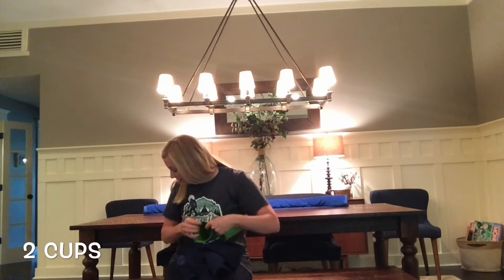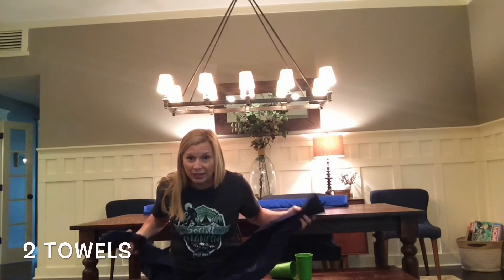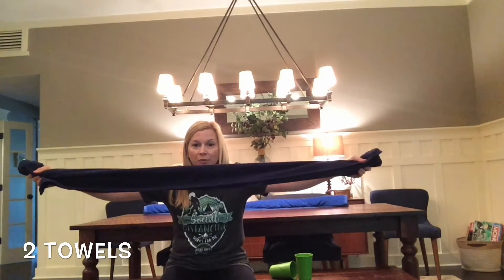Here's what you need: two plastic cups, a lid — a plastic lid is best so it doesn't scratch anything — and two towels. I use beach towels because my table is kind of long. You're going to roll them up lengthwise. These are going to be the bumpers on the side of the table.